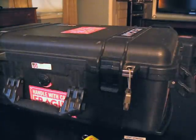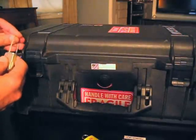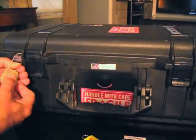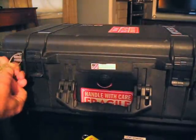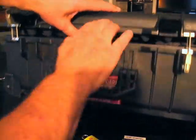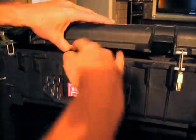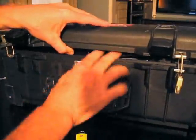Now there are two different things you could do. One option is to go ahead and put a second one of these Pelican locks on, but even with the second lock there's still a gap, and stuff could still come out. That's one option.